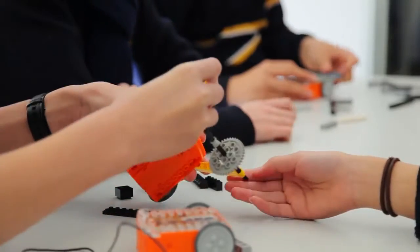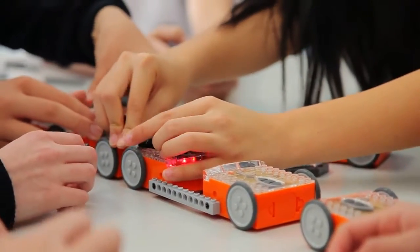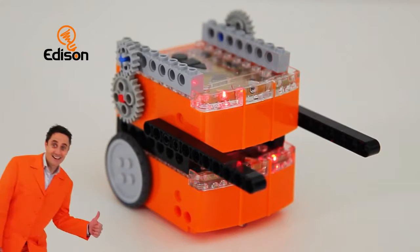Edison is Lego compatible, allowing him to grow into a much bigger robot or a completely new invention. For robotics enthusiasts, Edison can be used as a basic building block for advanced projects.